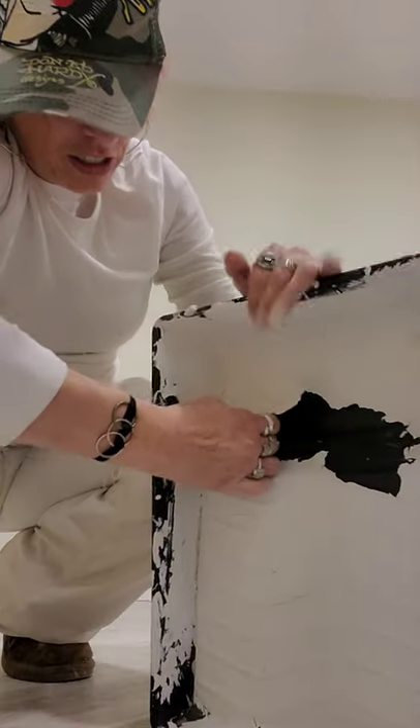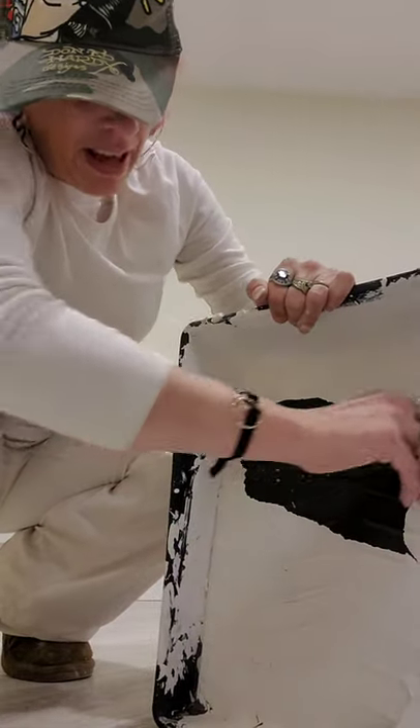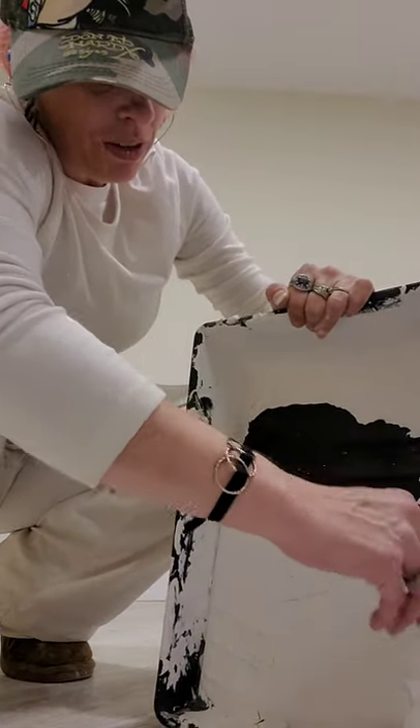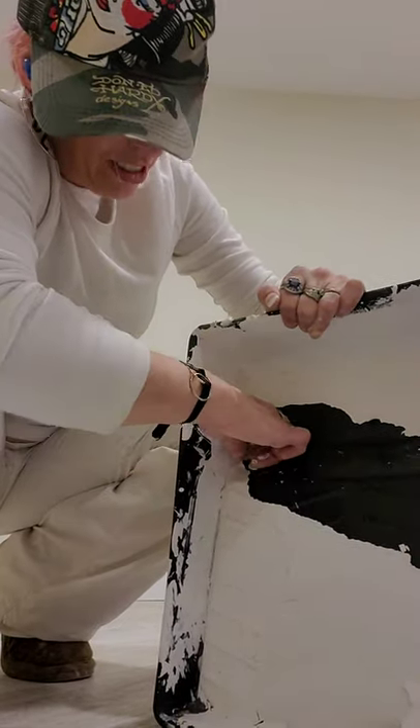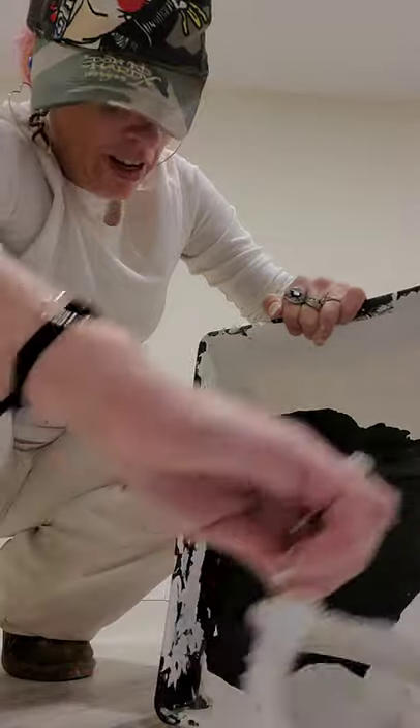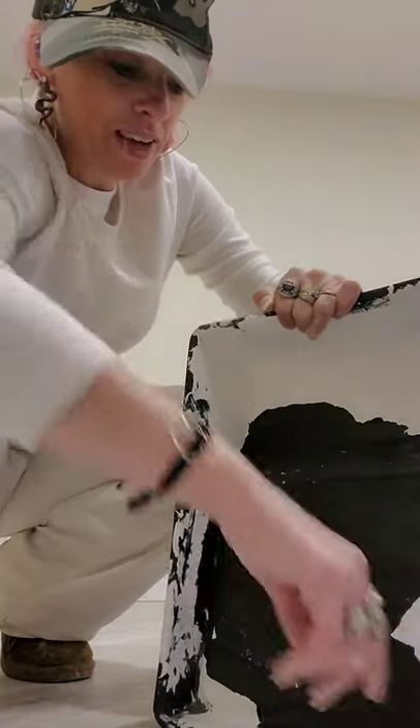Anyway, if you put a couple layers of paint in your tray, then instead of having to wash it out you can just peel it out. This could have used another layer — this is not going to be a good video — but just like that.